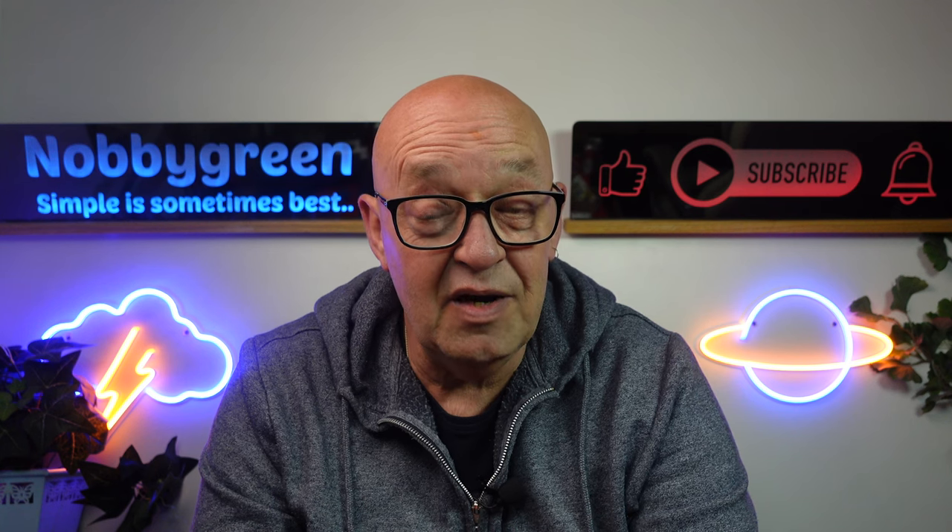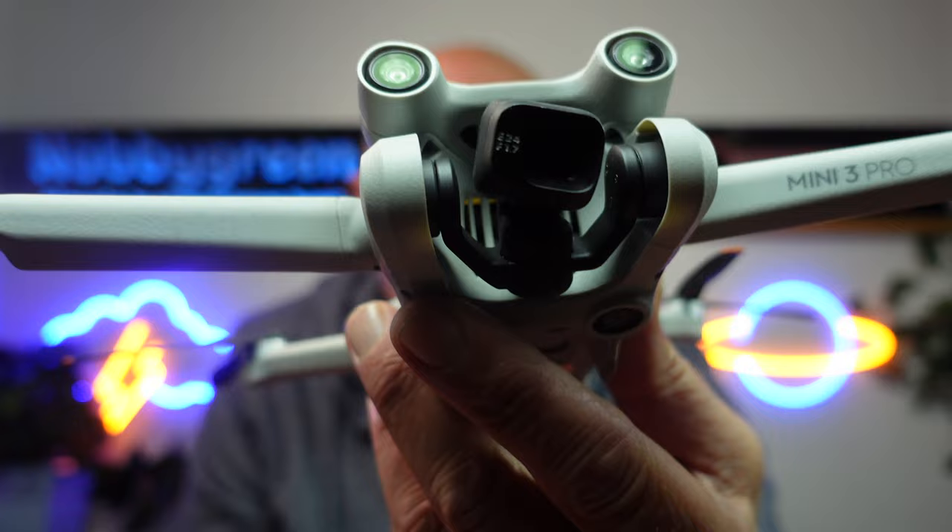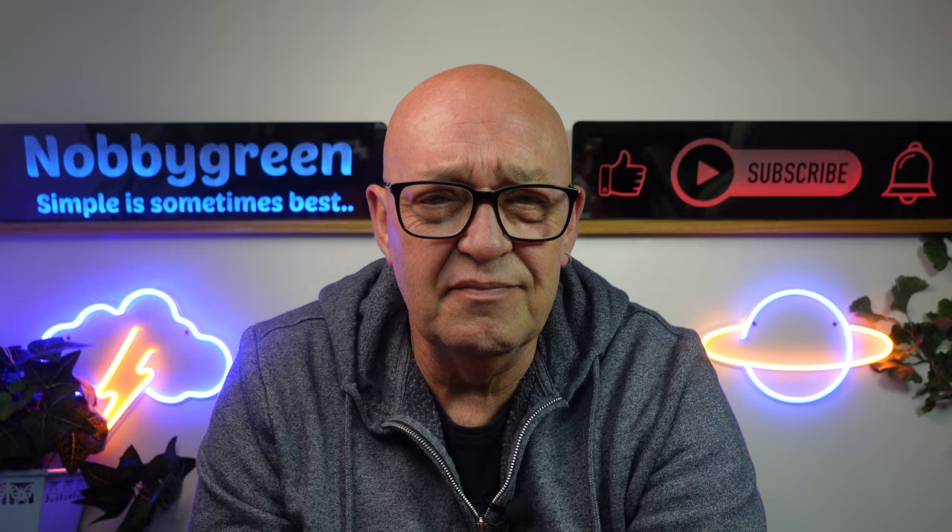The DJI Mini 3 Pro — are you suffering with fog on your lens when you're out flying? Here's a couple of tips to try and help you avoid it. Let's do this.